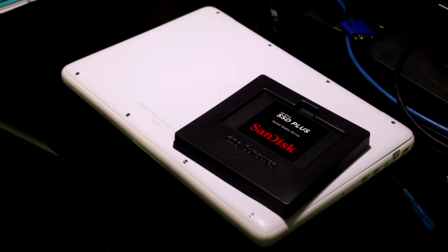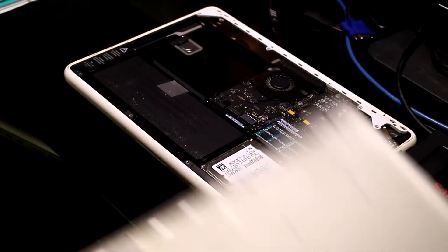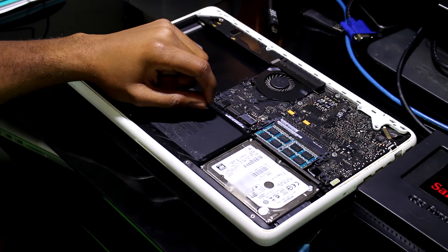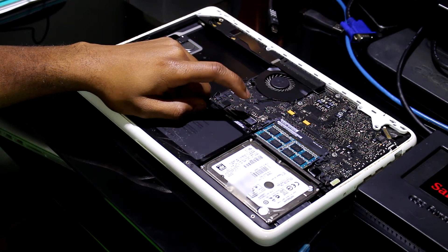To save time, I'm going to cut the video here and remove all the screws. I'm going to show you how to change your hard drive for an SSD. This is the hard drive that I'm going to change, but before I begin, you need to unplug the battery cable to avoid any kind of issue.